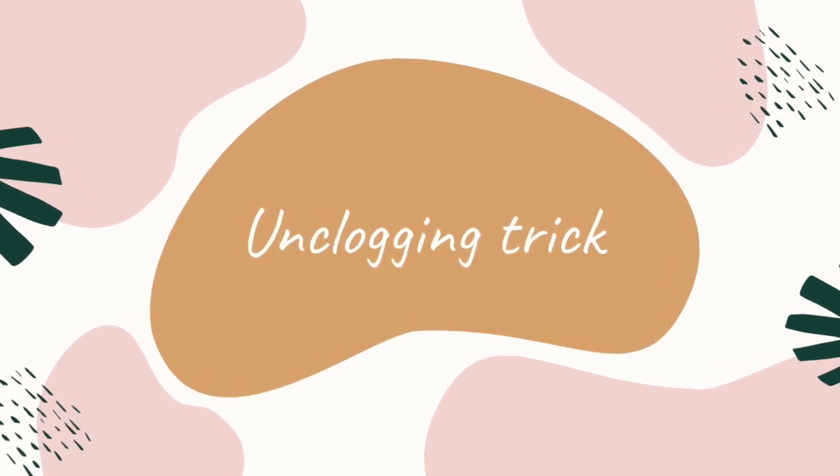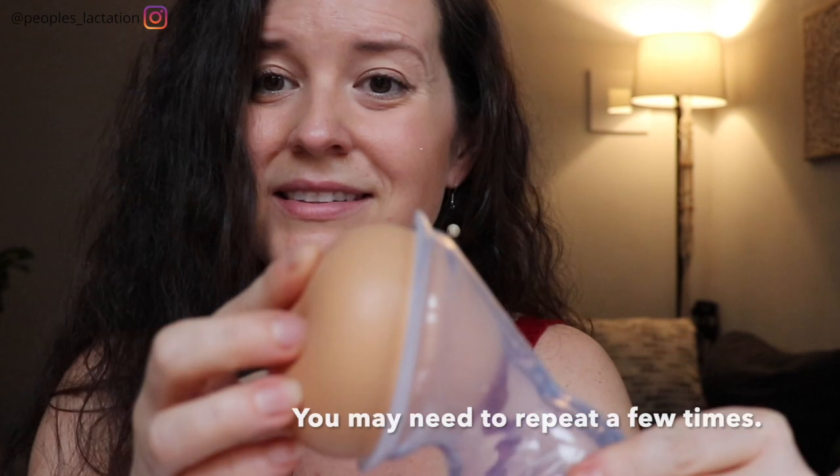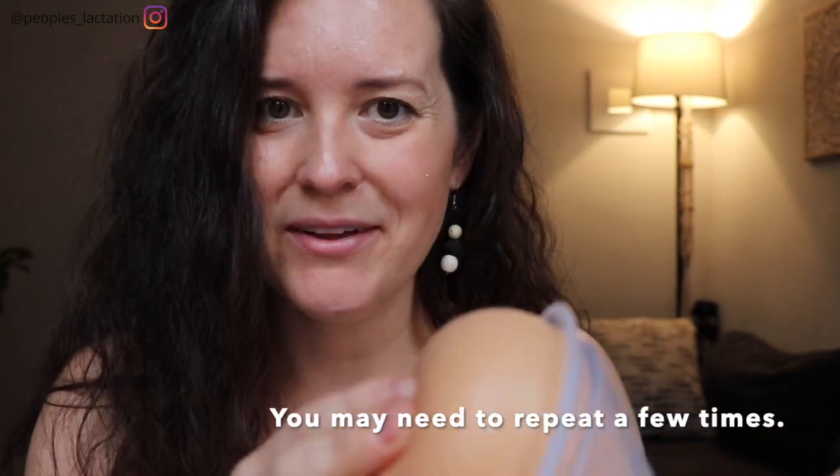Are you ready for my tip on busting up clogged ducts? I know some of you parents out there have experienced clogged ducts — those things are painful. A silicone breast pump can be awesome for busting them up. What you want to do is fill your Haka pump with a little bit of warm water and mix in about a tablespoon of Epsom salts. Epsom salts are going to help draw out that clog. Squeeze it, form that suction we talked about earlier, and just leave it on your breast for five or ten minutes until you feel that clog let go. Go ahead and toss that mixture out — you do not want to give that mixture to the baby.